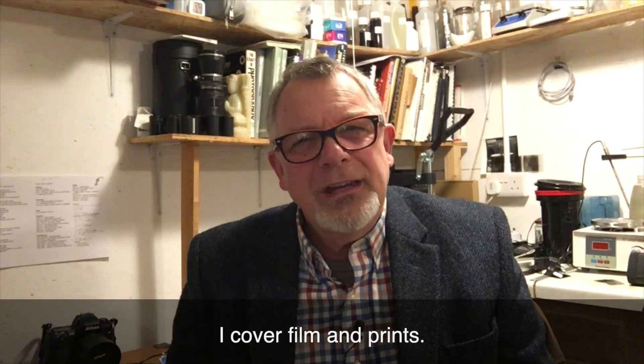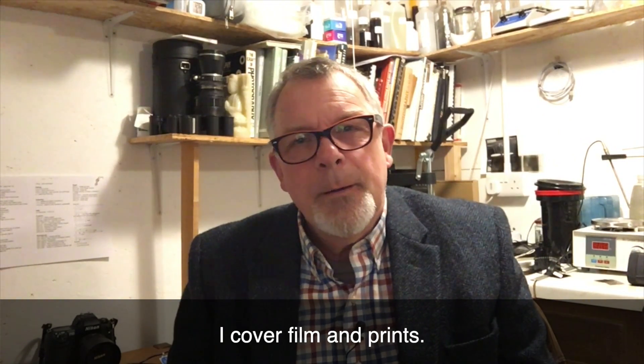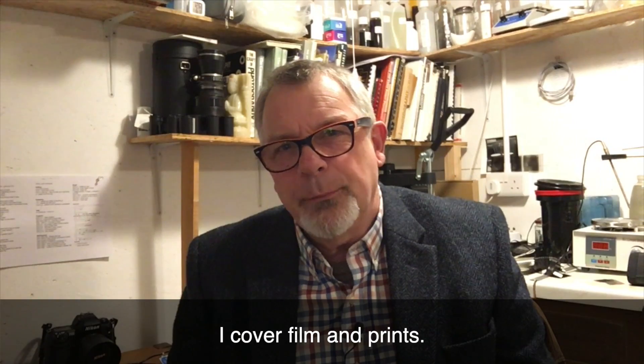Hello and welcome to Victorian Planet. My name's John Finch. Today we're going to look at archival processing of our prints. This includes three stages: proper fixing, proper washing, and proper post work with the print — which could include some form of toning. I'm going to look at them succinctly.